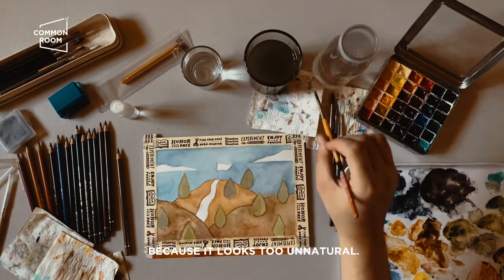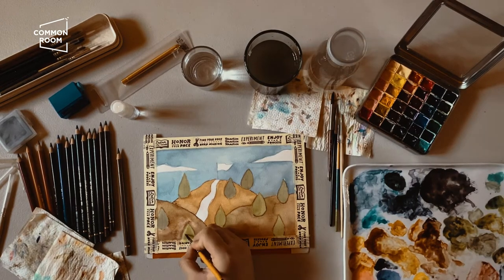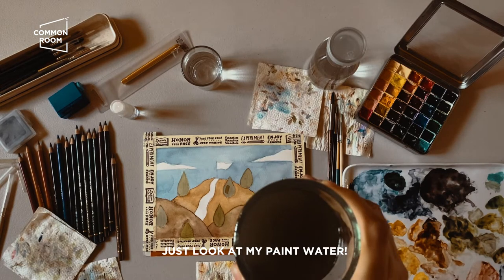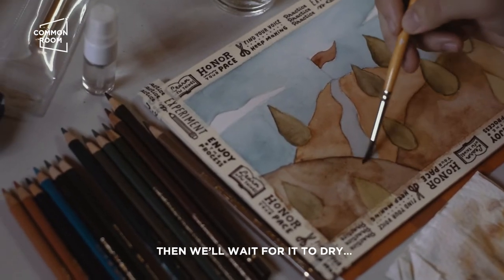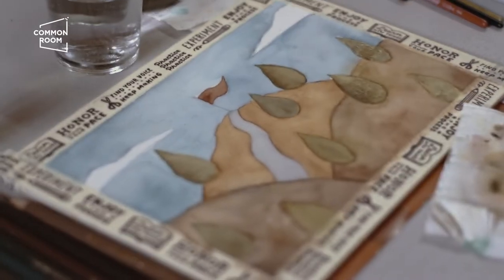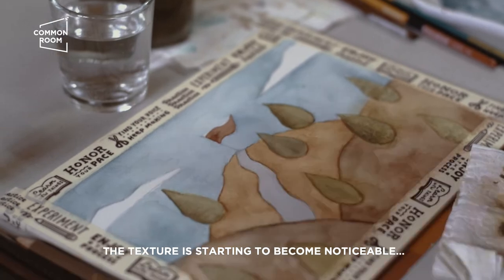Because straight green looks too unnatural — always mix your greens. As I mentioned, I like using earthy colors, so you can see my water is literally earth-colored. Then we'll wait for it to dry again. The texture is starting to come through.